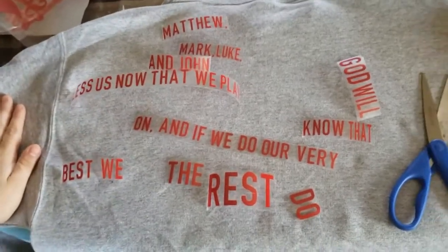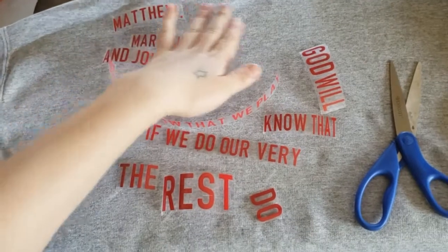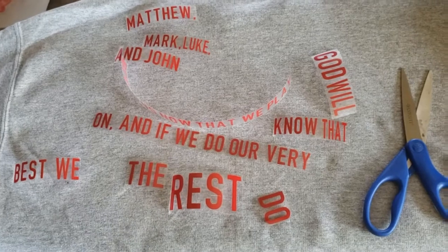Hey guys, so today I'm going to be doing this hoodie. I have all my letters and I'm going to be creating this into a shape of a cross. Let me put you aside and let's get to it.